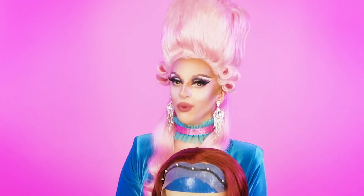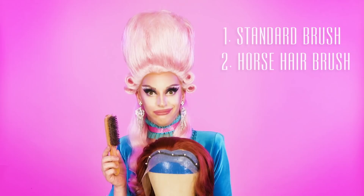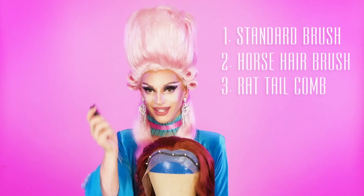Next up: how are we going to style the wigs? We've got to use some combs and brushes — here are the usual suspects. We have a nice brush for getting the hair in order. Next up, we have a horsehair brush — this is for all that backcombing and teasing we're about to do in the next episode. There's a lot of animals involved in this because next up we have a rat tail comb. This guy is going to help you style and smooth things later on.